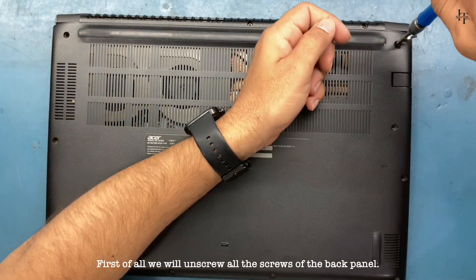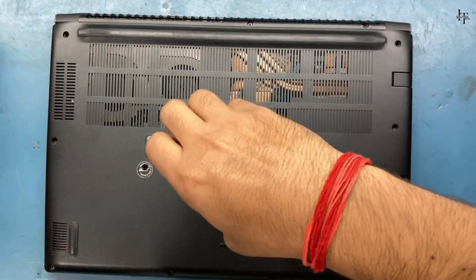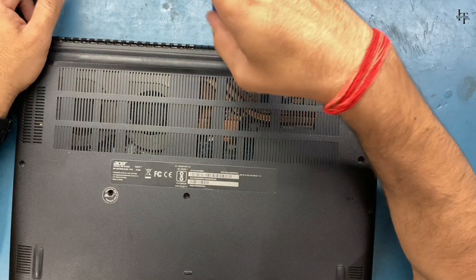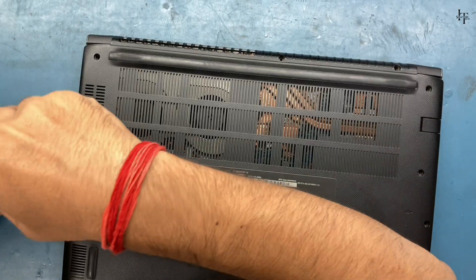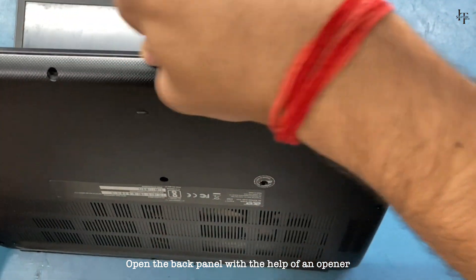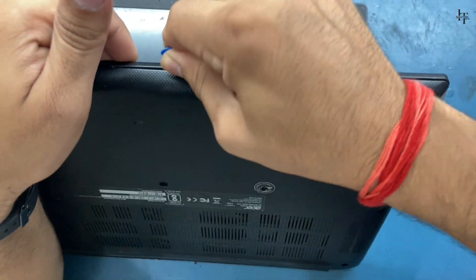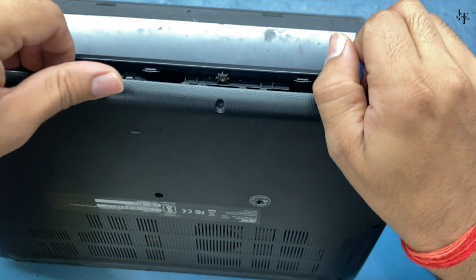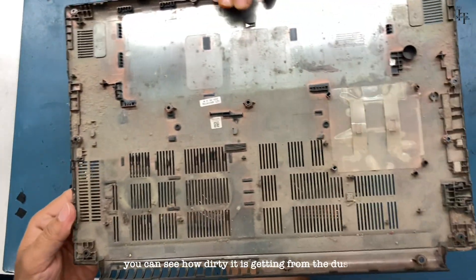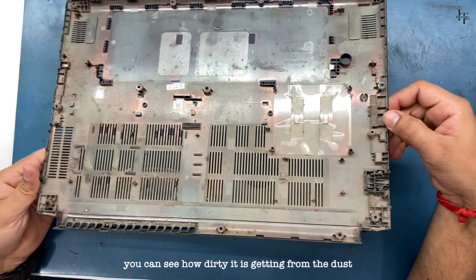First of all, we will unscrew all the screws of the back panel. Open the back panel with the help of an opener. You can see how dirty it is getting from the dust.